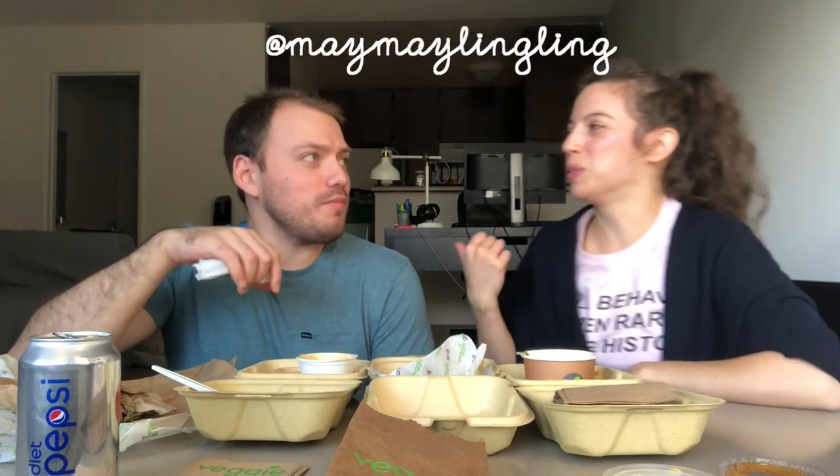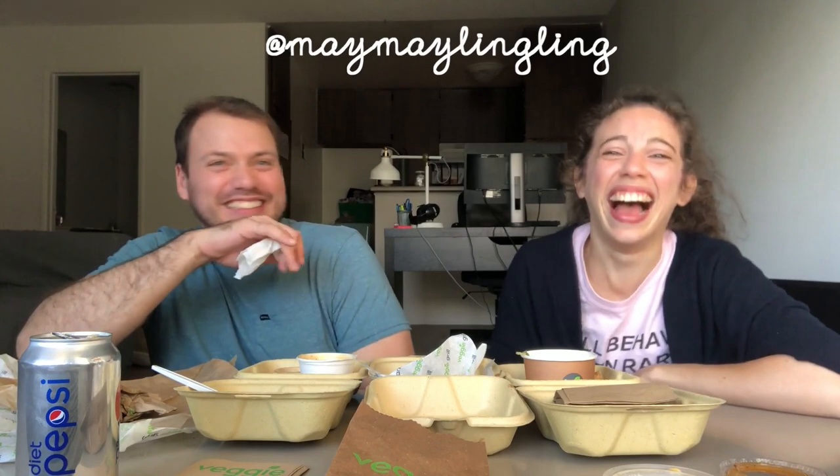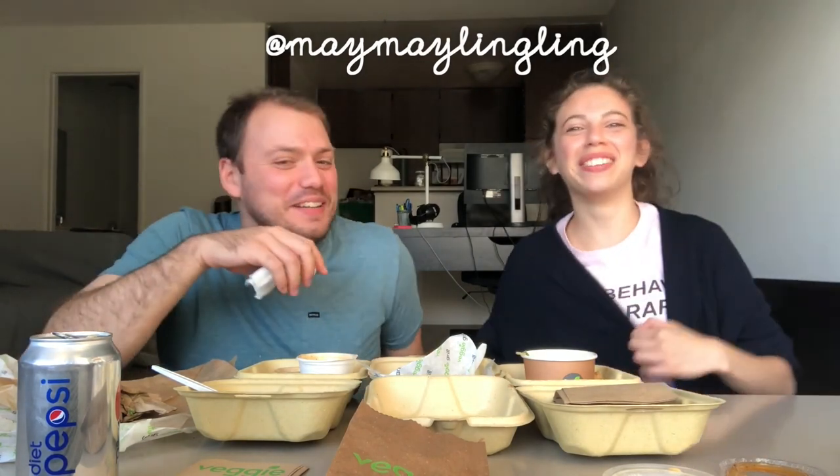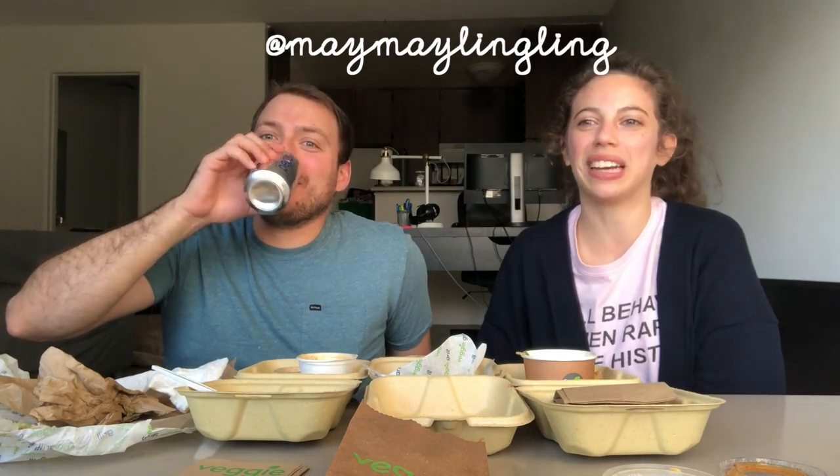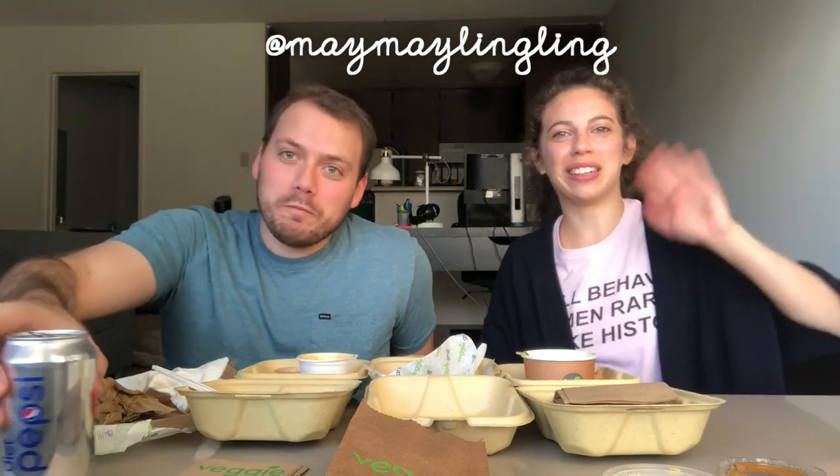Thank you for watching this video if you still are. Subscribe if you'd like to continue watching. Follow me on social media — Instagram, Twitter — same as my website. Thank you for watching and see you in the next video. Bye!